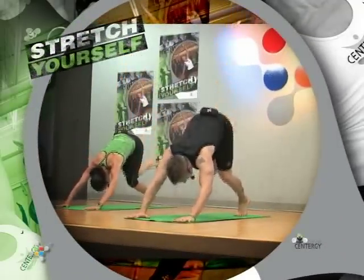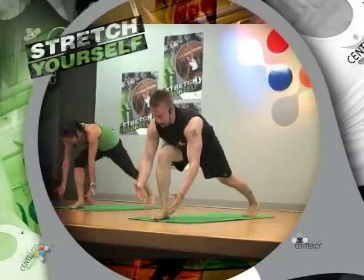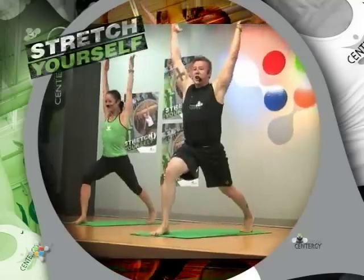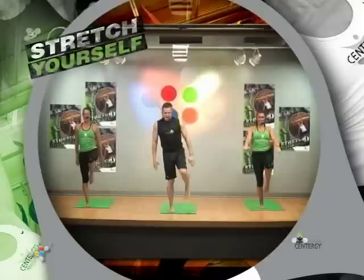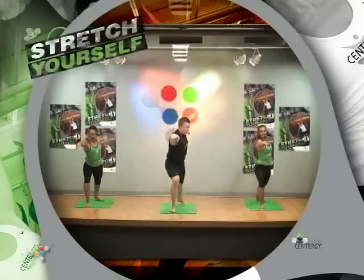We step through to lunge, sinking into the hips. Now crescent lunge brings us up to a different point of view — soft on the back. He was straight through to balance, and now as we open, stepping back to warrior two.